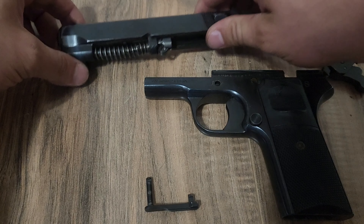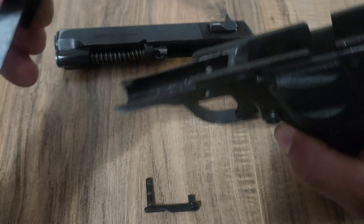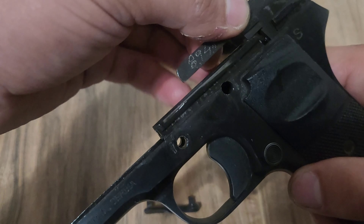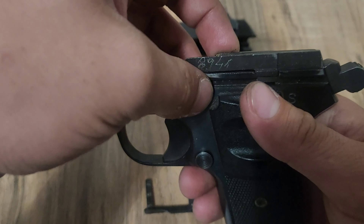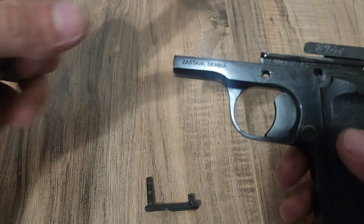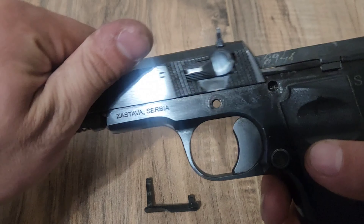Your slide's now ready to go, but first, before you put that on, you want to put your fire control group back into the gun. You just want to take that little guide rear right there and put it in between there — nothing too complicated. Then, taking your slide, run it along those rails right there.